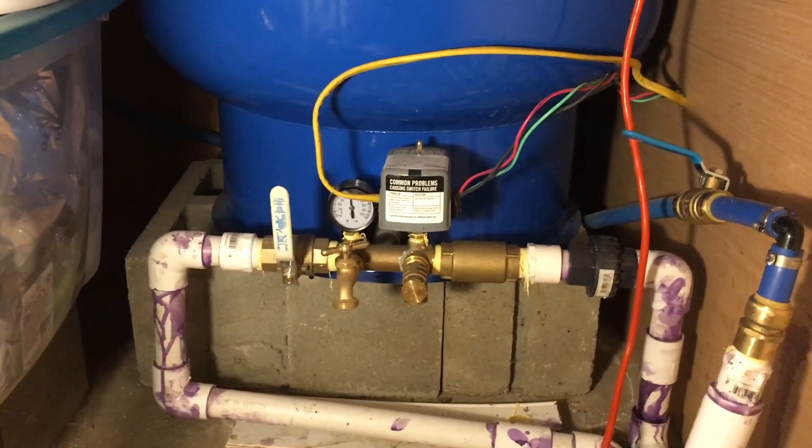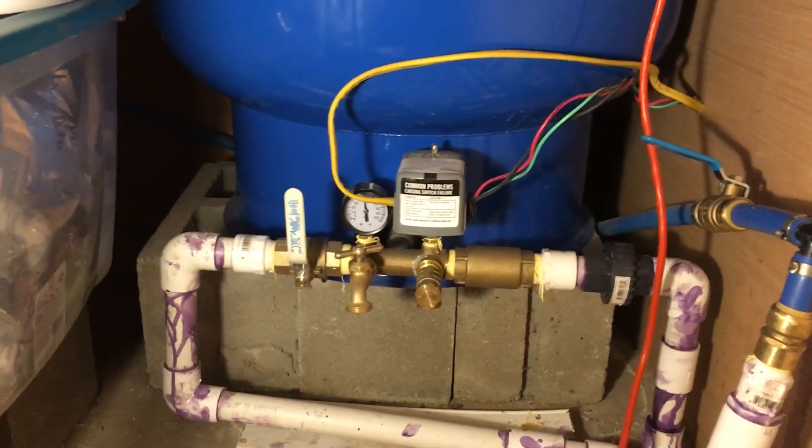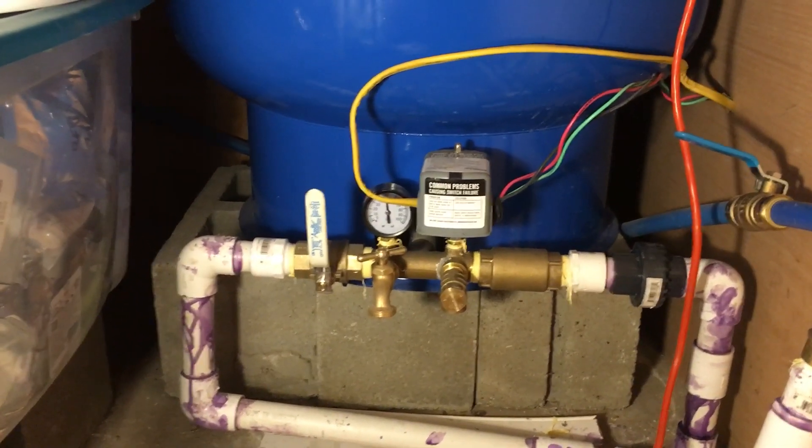But when I use my sprinklers, it cycles back between 30 and 50 too much. And you don't want to do that on a pump. You want the pump to run, turn off, stay off, and then run again. You don't want it to come on for a minute, turn off for a minute, come on for a minute — and that's kind of what it was doing.